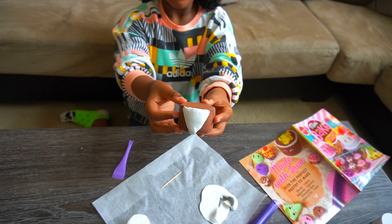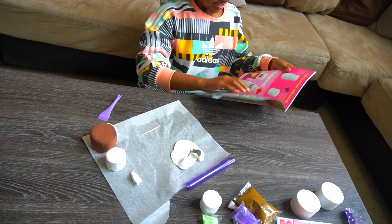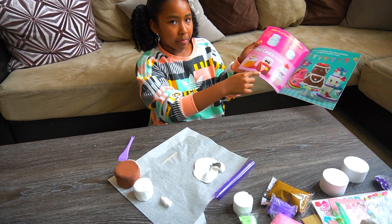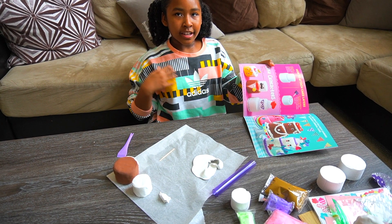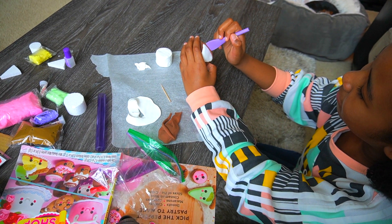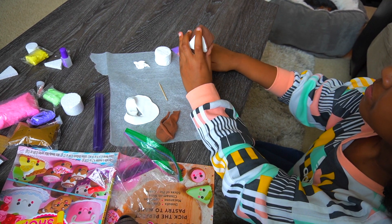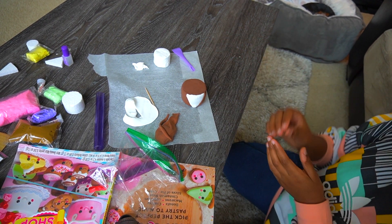It looks so cute! Next I'm getting some more brown clay to make it look like he's wearing a shirt, with the jacket over it. Now it's time to do the next side.